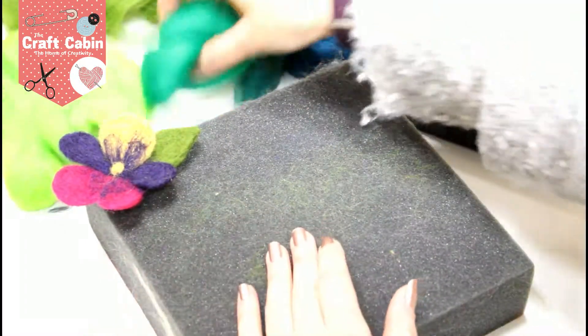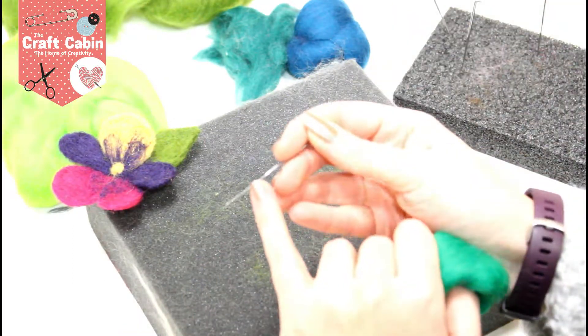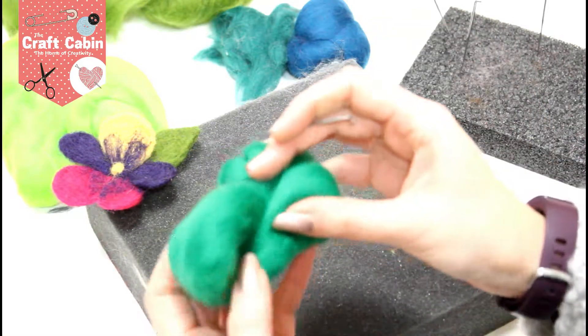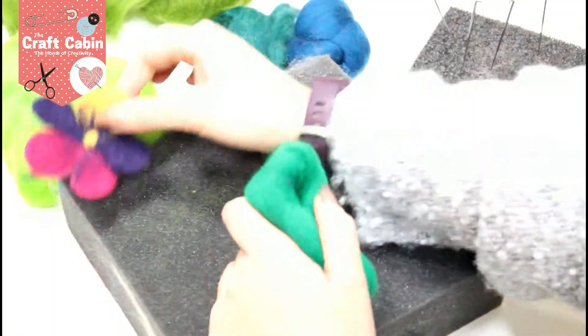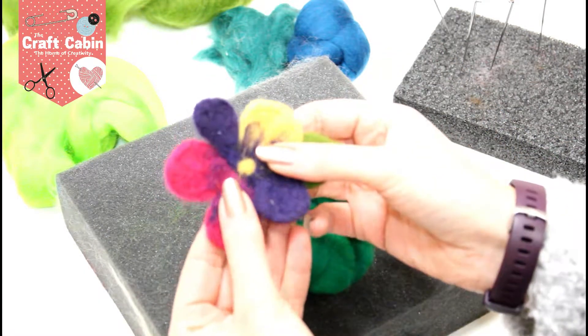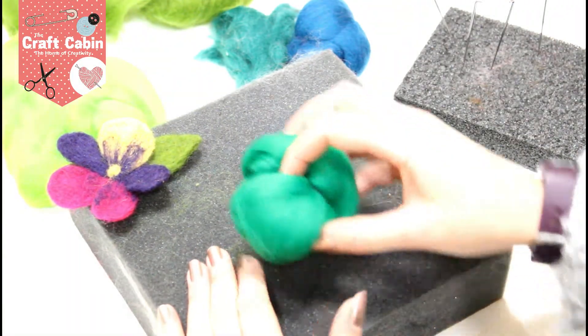How this works is you take your roving, and as you punch your needle through, there are tiny little barbs on it that knot the roving for you. As you go, it becomes more and more solid and you can create shapes with it that way. So I'm going to start on my first color here.